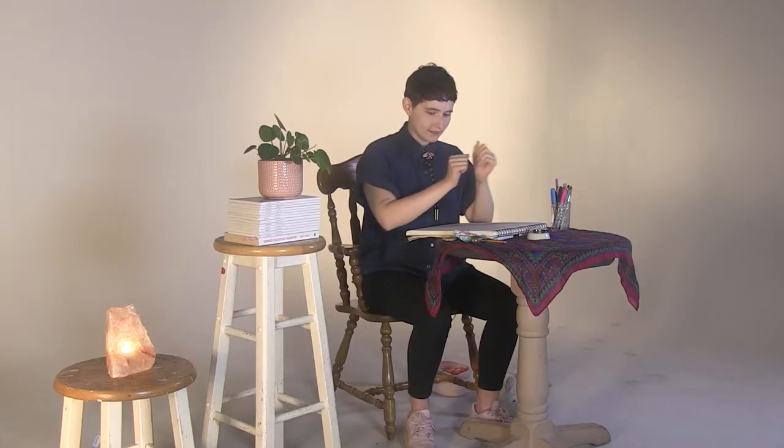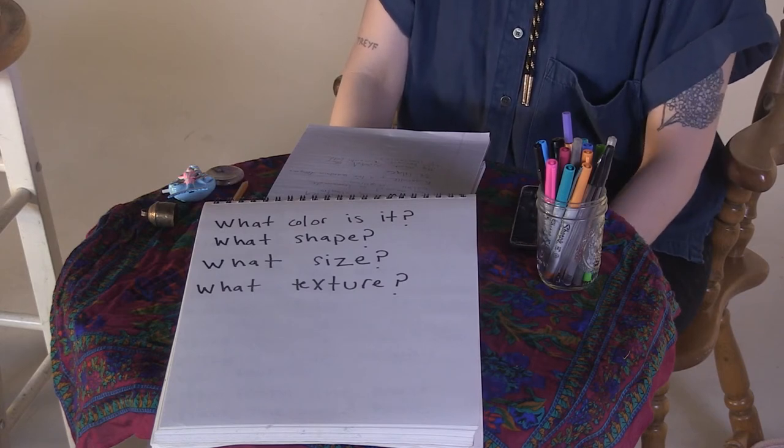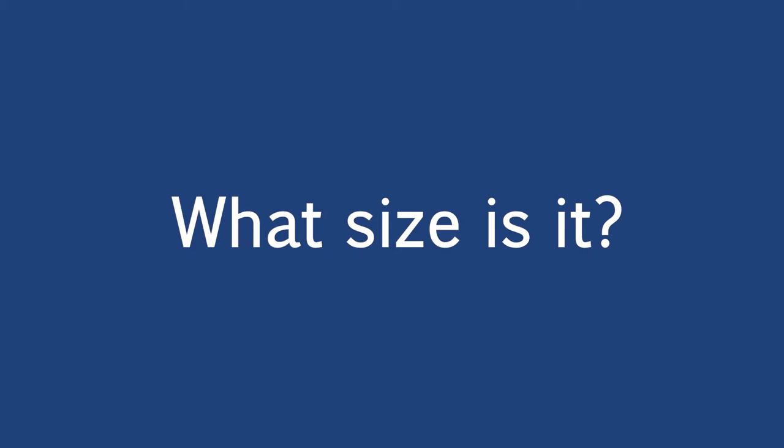Now that you've got your object, place it in front of you and look at it. We're going to do a little warm-up — just writing on the page whatever comes to your mind to describe this object. First question: what color is it? Maybe it has multiple colors. What shape is the object? What size is it — big, small, medium? What texture? How does it feel when you hold it in your hand? What word would you use to describe that texture?